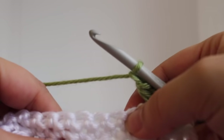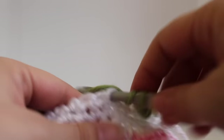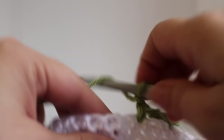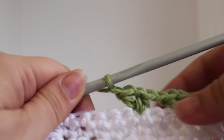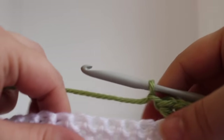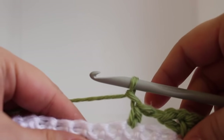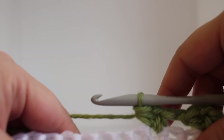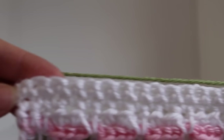We're going to skip two stitches working in the third. Work a V stitch: one half double crochet, chain 1, and then half double crochet again in the same stitch, chain 1. Continue repeating that across and I'll meet you at the end of the row.